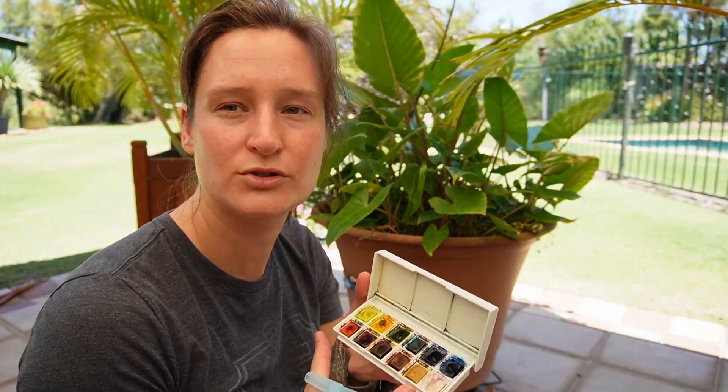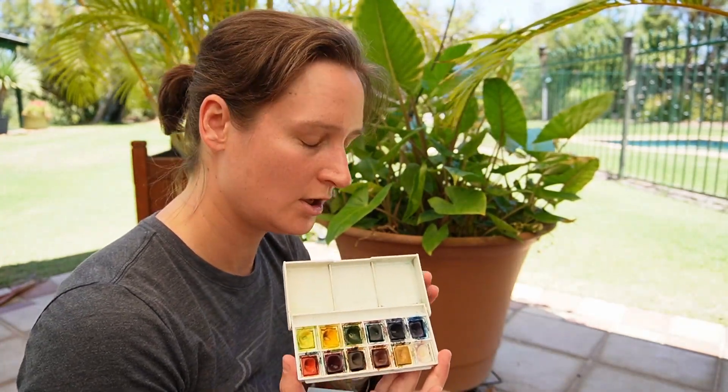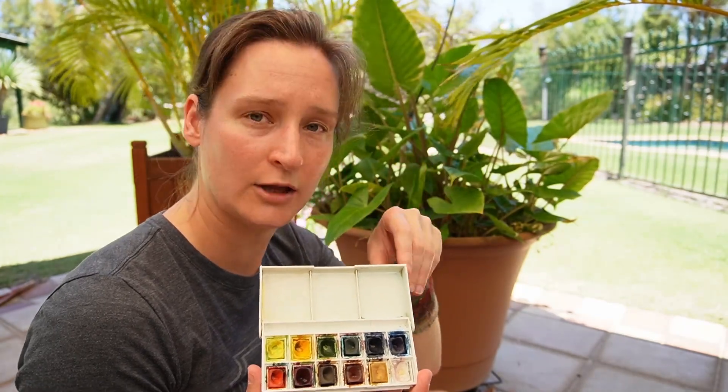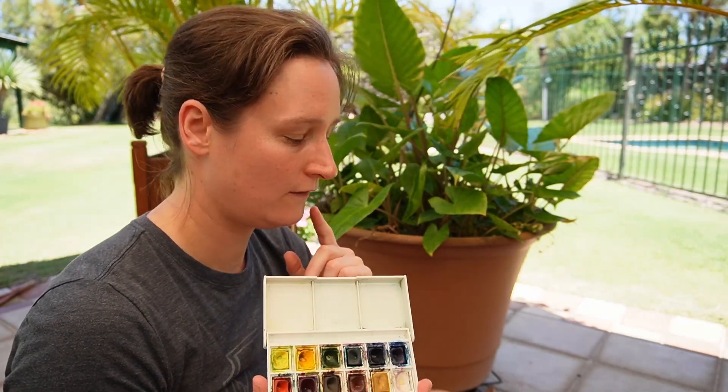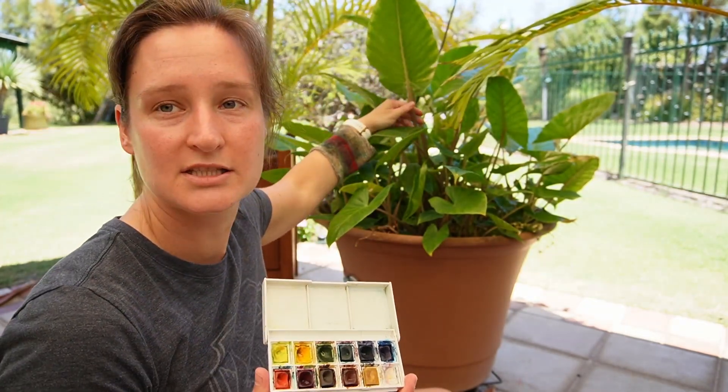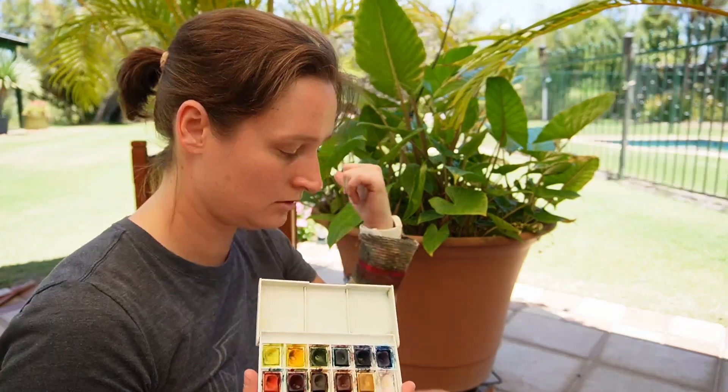I'm going to use watercolours to paint or bring in the colour for that large leaf I drew, but then I'm going to switch to the watercolour pencils for the stem of the pot plant, because it's a bit more fine in detail and it'll just be easier to do.